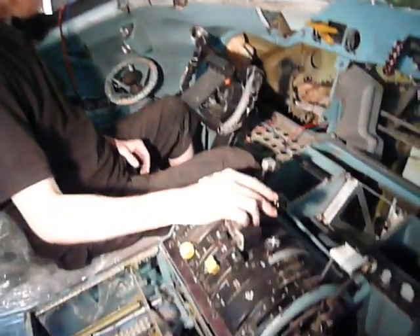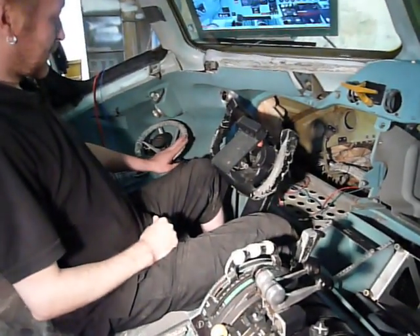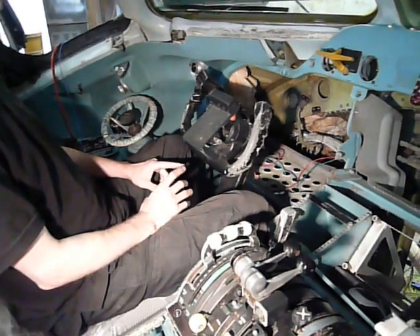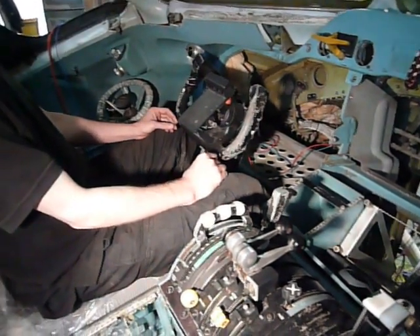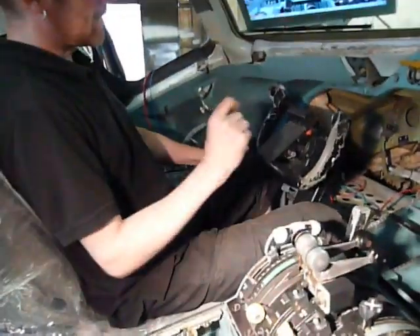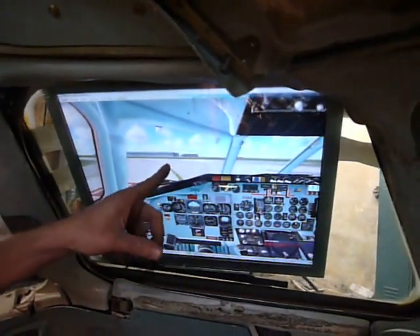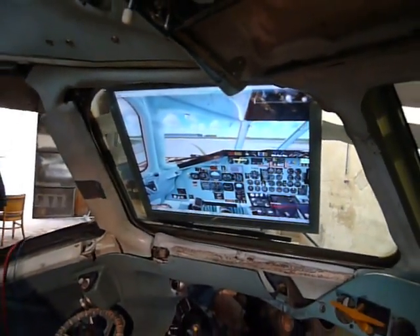We've been working on the throttle quadrant controls, the steering wheel, and the brakes. What we don't have from the analog controls is the yokes and the rudder, because we need BFF to be connected back. But what we can do — we have a monitor here — we can drive on the runway and make a rejected takeoff.